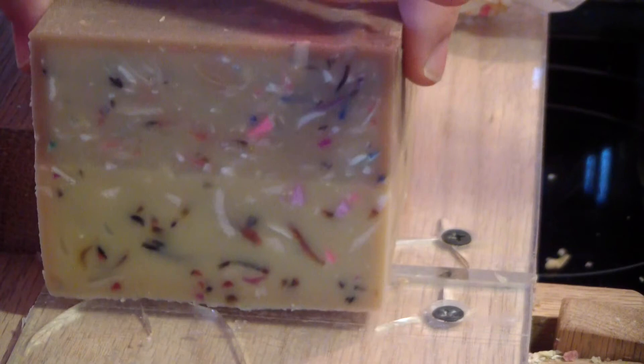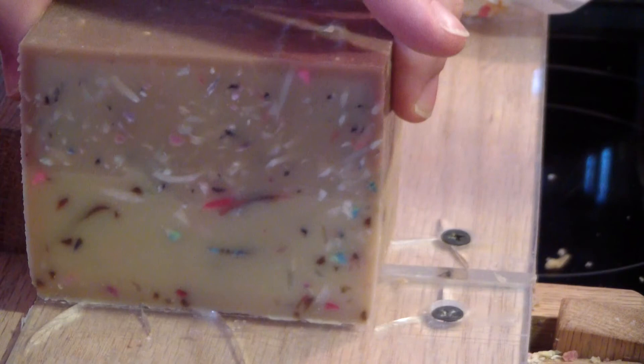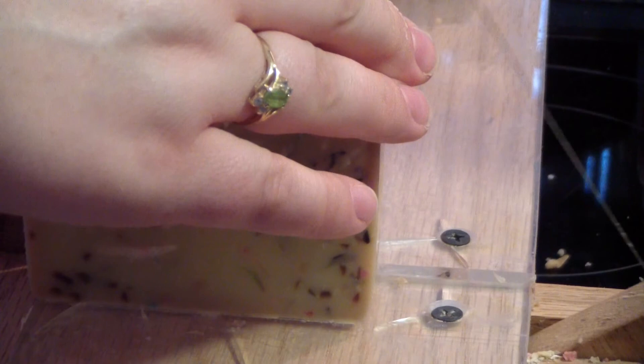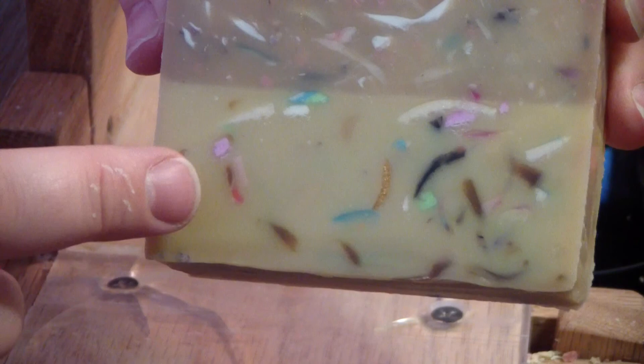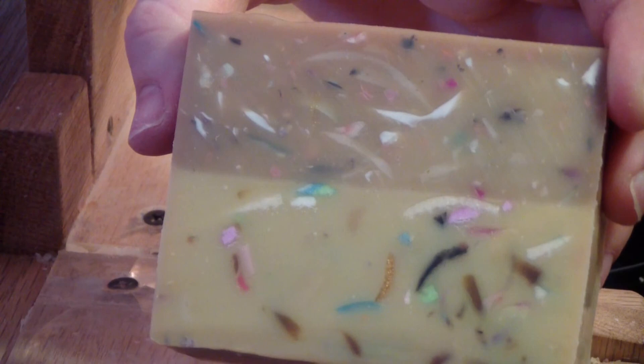It smells really, really good — the combination of the two fragrances. I thought it was awesome, and we may carry it. The top part had 4% vanillin, and this one has 5% vanillin. So you can definitely see the change and how much difference in the discoloration between the two already. That's a good example right there: 4% versus 5%.